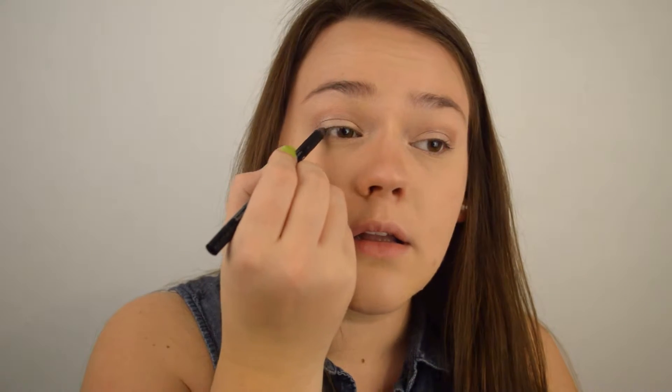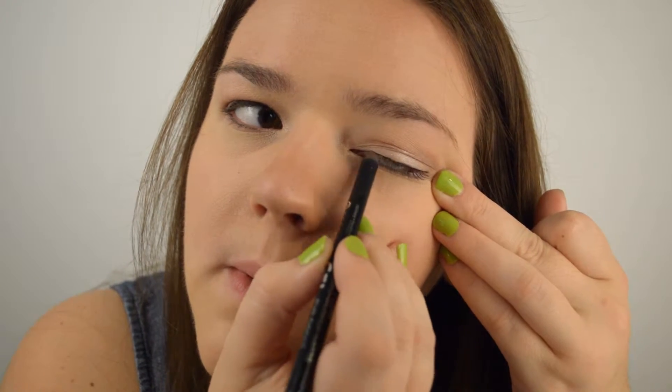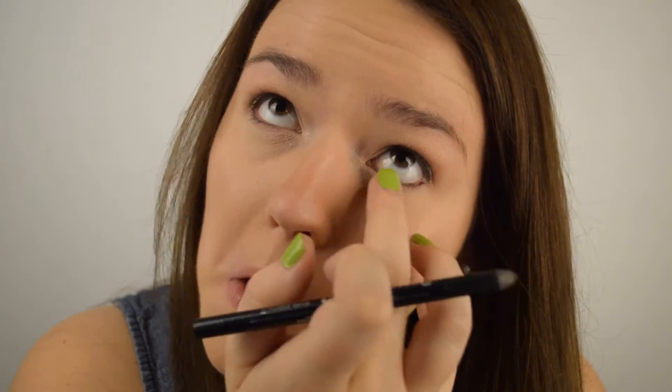For eyeliner I'm going to be using this Essence Gel eyeliner in brown. It doesn't have a name — the black one is called Black Blades but this one is nameless. I'm applying a thick line to my upper lash line and a really thin line just below my waterline, mixed in with the base of my eyelashes. That's the best way I can explain it. And that's pretty much it for the eyeliner.